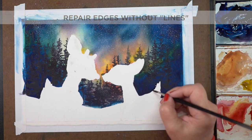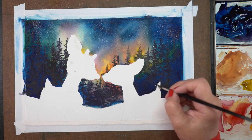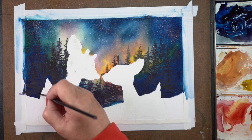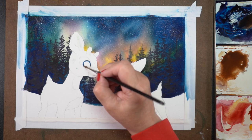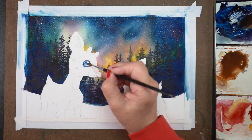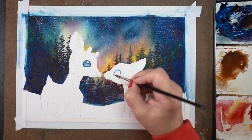When you repair the edges, don't just paint an outline around the figure — unless you're in an area where a straight line works, like down by Clarice's back end. When you've got colors going back and forth between whatever's in the background, a hard line there is going to look weird. Use your background colors as a guide for what you're going to repair those edges with.